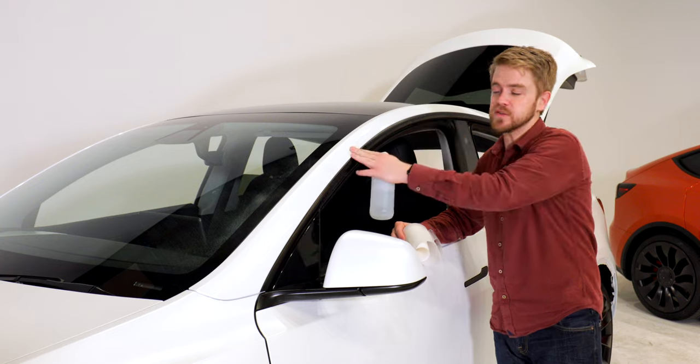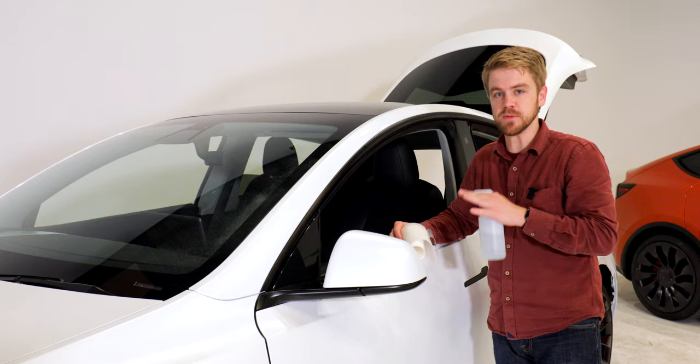This is my first time applying a paint protection film, so I didn't record video while applying the first few panels. I also needed that extra pair of hands in order to properly stretch the material for the front and rear bumper. Now that I've got a handle on it, let's jump in. You want both the surface that you're wrapping and the paint protection film to be as wet as possible.